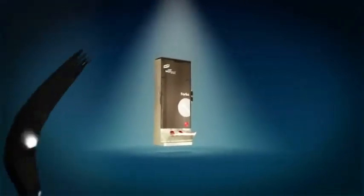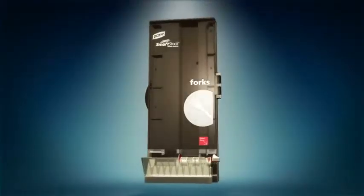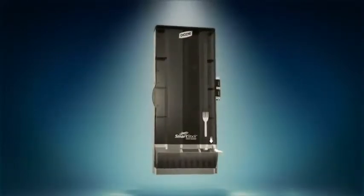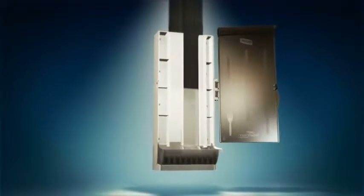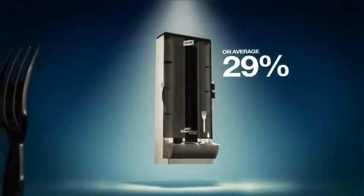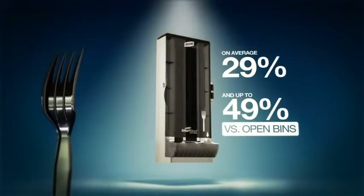What I wouldn't give to be a Dixie Smartstock utensil. In addition to not dealing with the chaos, germs, or neglect, now they get an even cooler, better-looking dispenser to be housed in. They still reduce cross-contamination thanks to the individual delivery system, and can reduce usage on average by 29% and as much as 49% versus open bins.